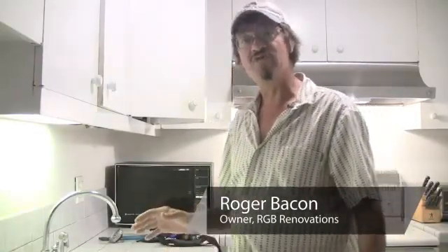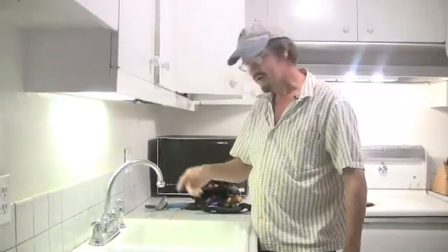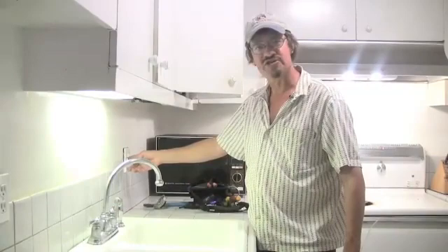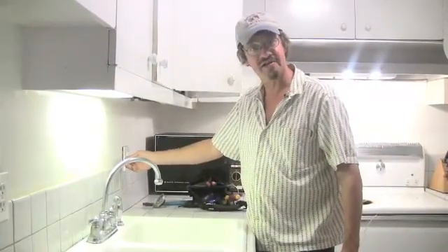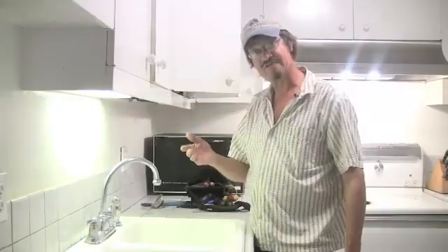I'm Roger Bacon with RGV Renovations and today we're going to remove some contaminants from our kitchen sink. We turn off the water here at the top and we make sure our switch is off. Most of the time you can tell when the garbage disposal is off — right now it's perfectly safe to reach down in there.